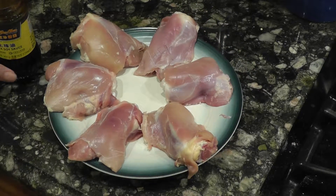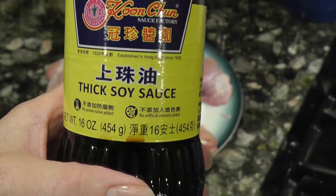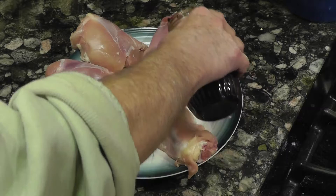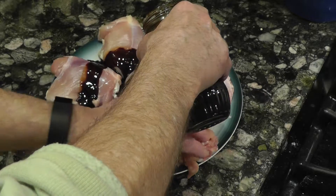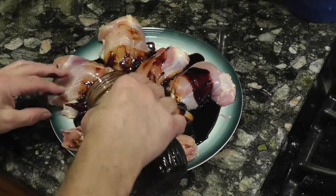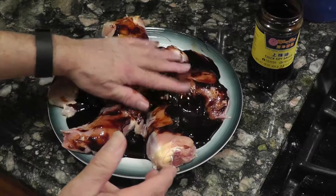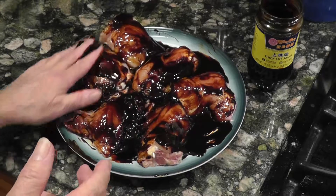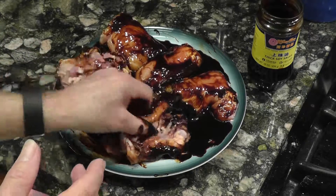What you do is use this thick soy sauce, which is available at most Asian supermarkets, and you just put this on — it's nice thick stuff. We're going to move this in because I had them warming up out of the fridge. Put plenty of this stuff on and just get that all over the chicken, then we turn it over, turn it over, turn it over.